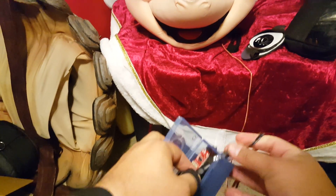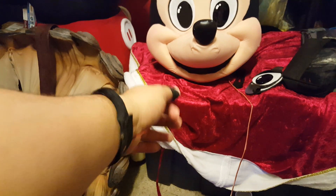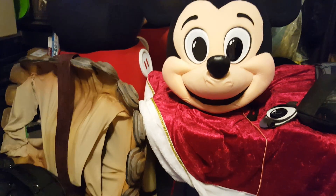Let me plug it in really quick here. I've got this nice indicator — this nice blue light — so now you can actually see when it's on and off. There it's on. And that gets plugged into the servo inside. So now when you press the button, you can make the mouth move.